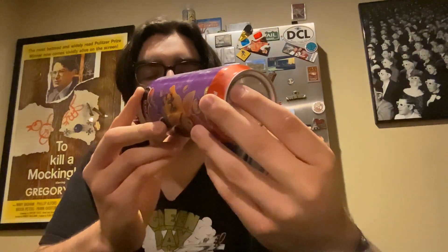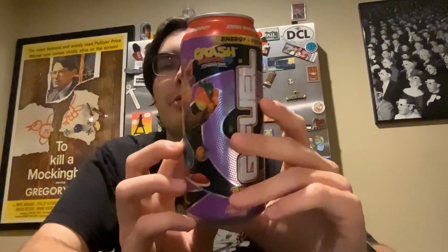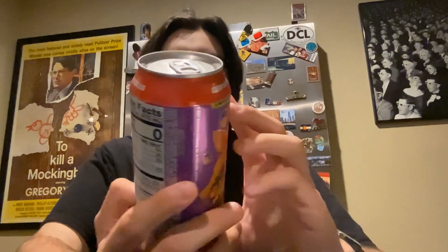Very surprisingly, this is not expired. It expires 05/04/24, which means that if my math is correct, it is currently September 2023, so this is still somehow good. I've had this for a long time — I think I bought this at QuickStar, my local QuickStar. They're kind of the only place around to buy these game fuel drinks.